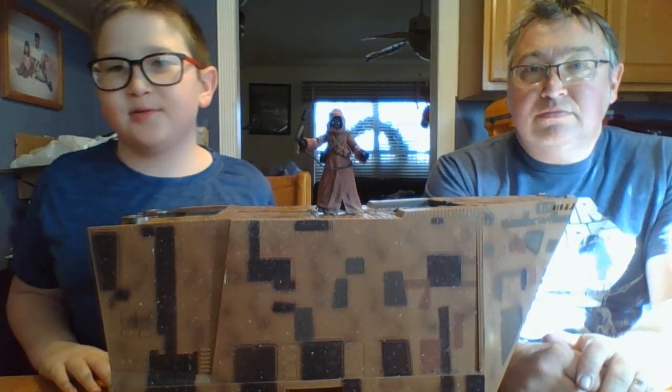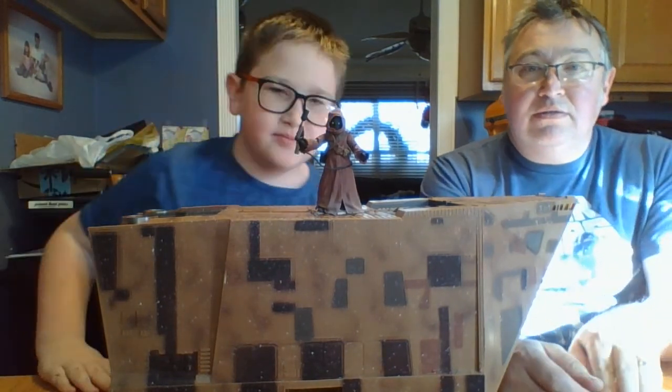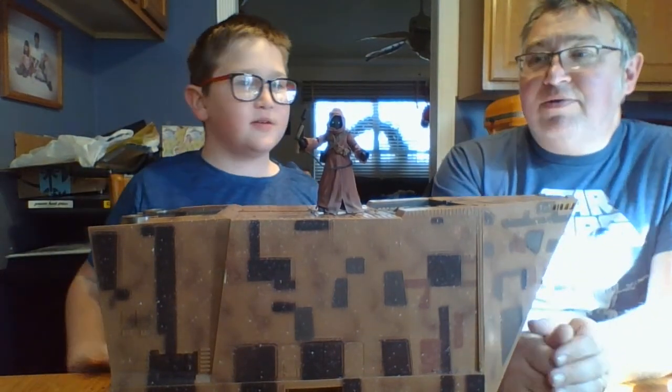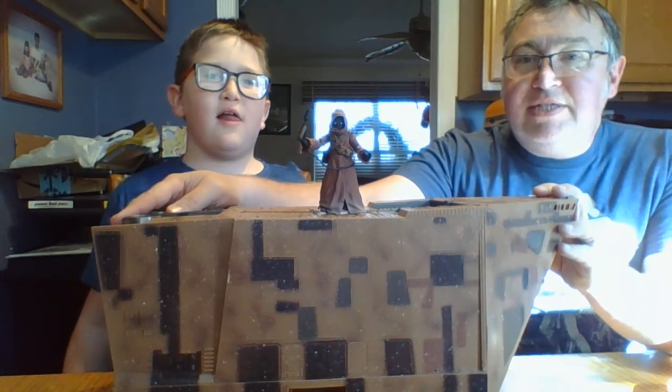Hi guys, it's me Boo, and Dad from BooDeadTV. I just got back from school. Today we're here to review our Jawas and our Jawas Sandcrawler.